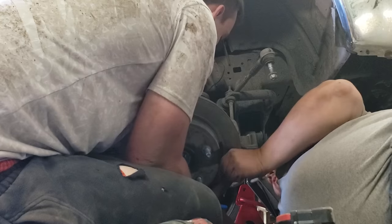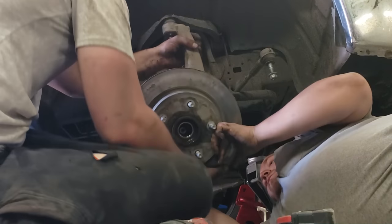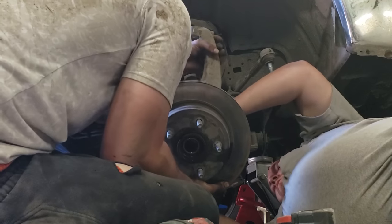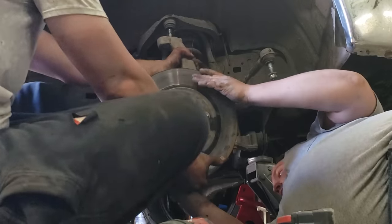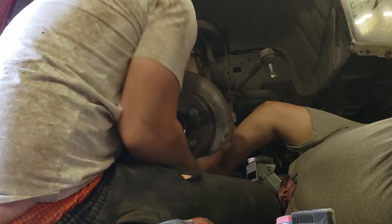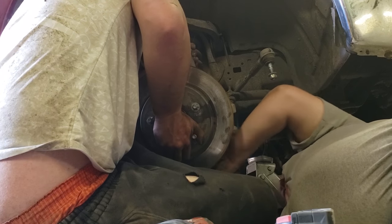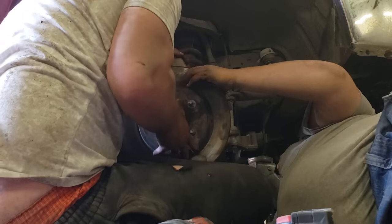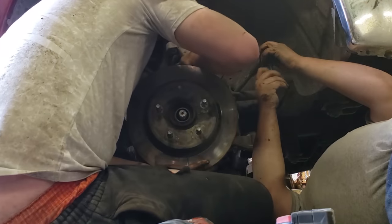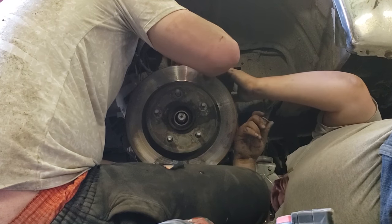Let's try to line the shaft up. Lift up some. Is it actually in the splines? Yeah, it looks like it. You probably want to do the top bolt first so you don't put all that stress on the tie rod.